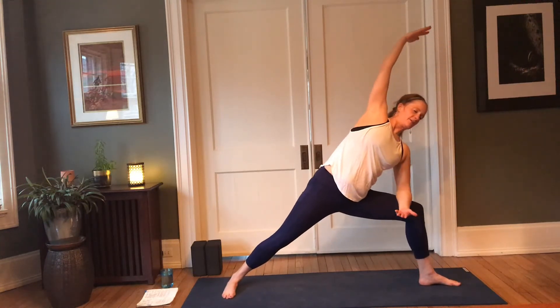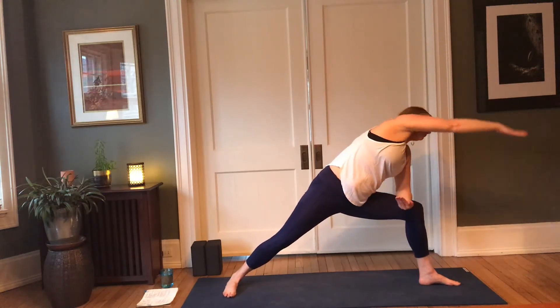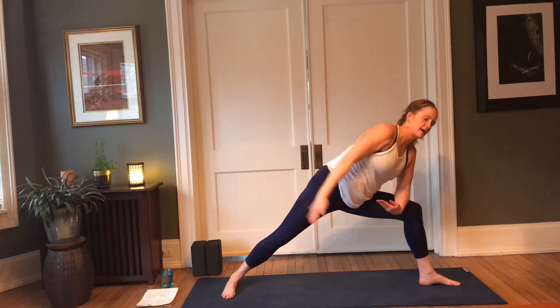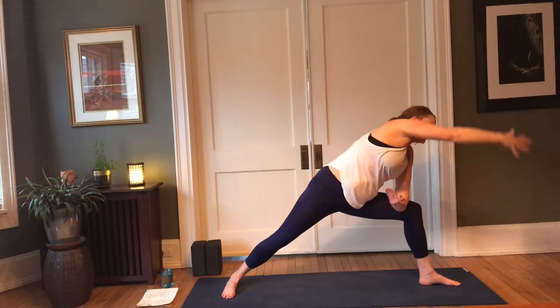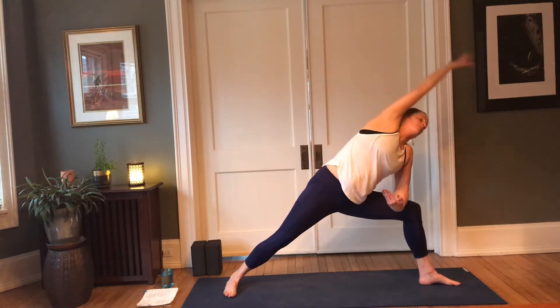We'll add the movement here — this is optional. Check in with your shoulder. Right hand forward, down; inhale, lift and extend; exhale. Moving with the breath — inhale, exhale, lower; inhale, open; exhale, lower; inhale, open. One more rotation.